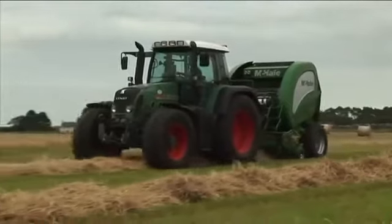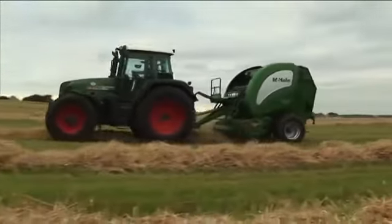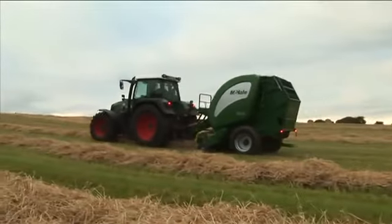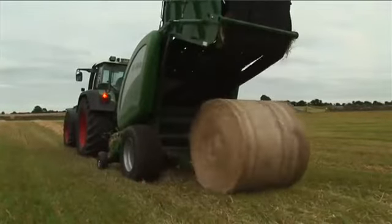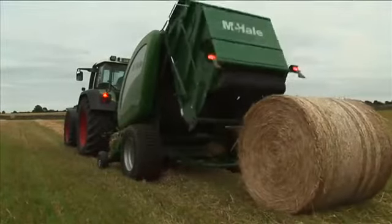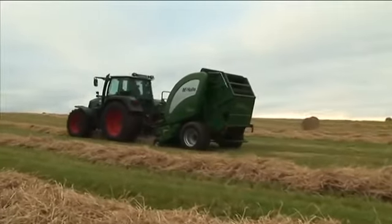The McHale V660 is designed and built to exacting standards. Its ruggedness, reliability, and adaptability ensure maximum baling efficiency for today's farming and contracting needs.